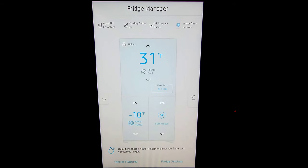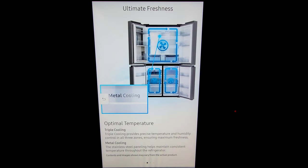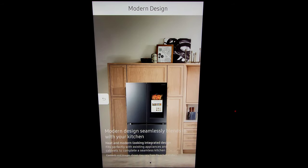We also have the special features option down here. Metal cooling — the stainless steel paneling helps maintain consistent temperatures. Triple cooling provides precise temperature and humidity control in all three zones, ensuring maximum freshness. This is crucial for keeping your food from spoiling, and I tell you, this refrigerator does a great job.